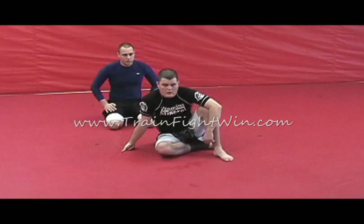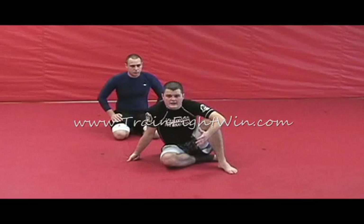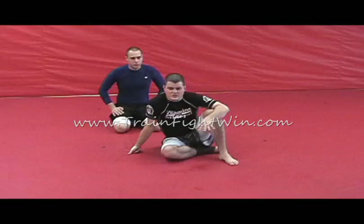Alright guys, we've shown how to set up the arm bar both from the side mount and the mount. Now we're going to show how to set up the arm bar from the guard. It's the same ending effect — still hyperextending the elbow, still that straight arm bar. We're just going to try to get to it from a bottom position on the guard.